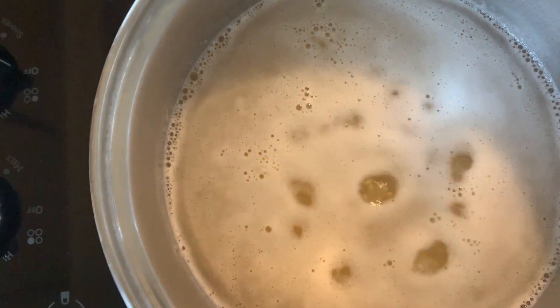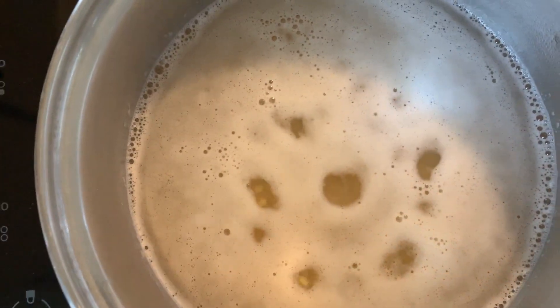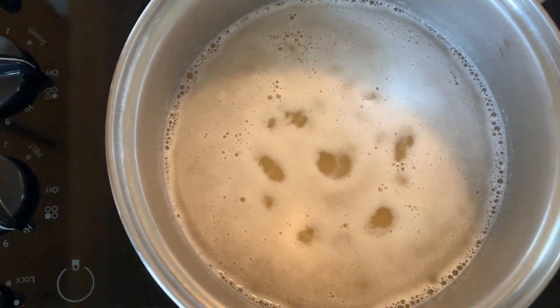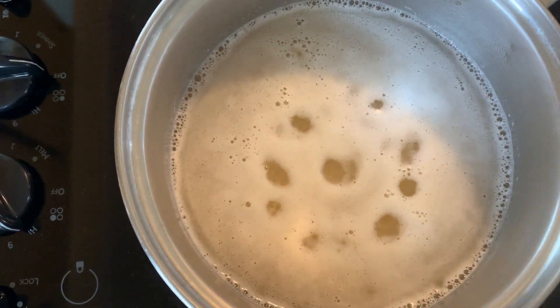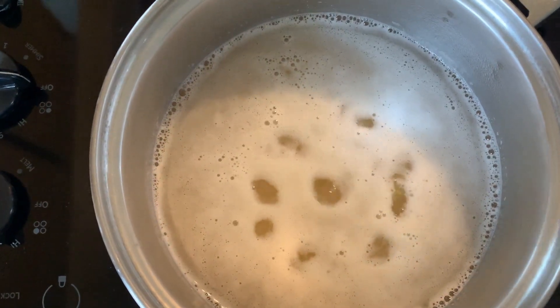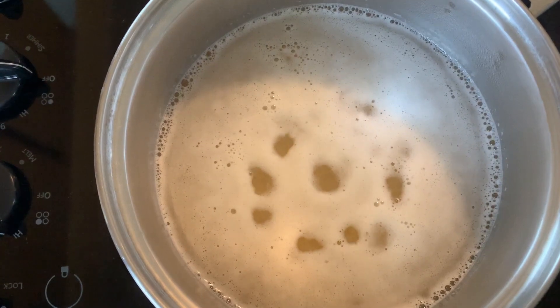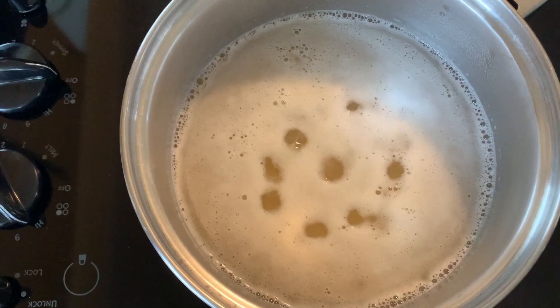I'll use three tablespoons for the dressing, and after the dal is boiled I'm going to put one tablespoon in the dal. Now I want you to see how the froth is coming up. It's very important that you remove the froth from the top. Notice I have not put anything in it yet. After the froth has been cleaned off, then we will add the other ingredients. It's very important to clean it — it takes away the impurities and I think it makes a difference in the taste also. Some people don't do this but I always do.